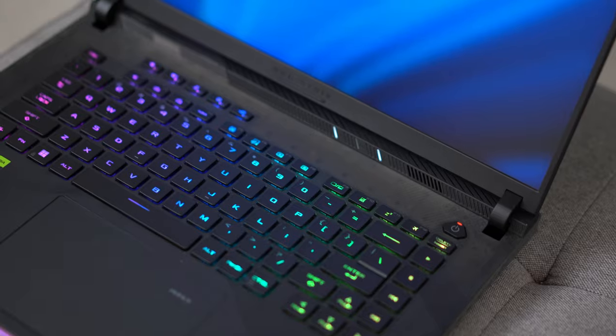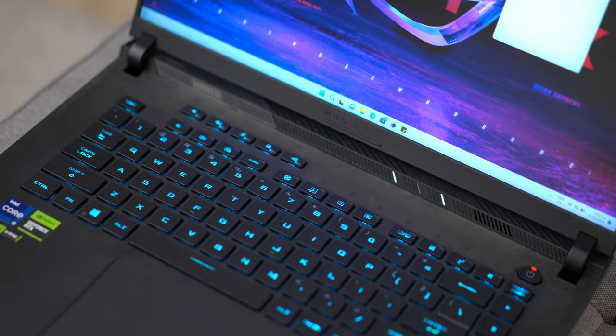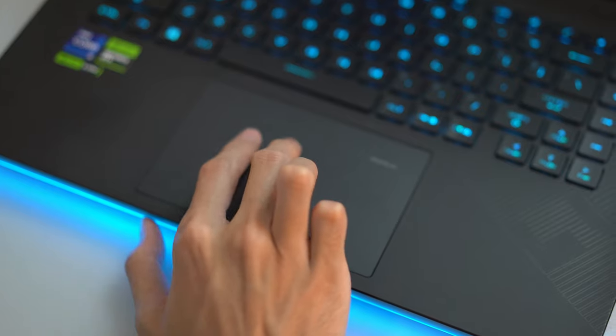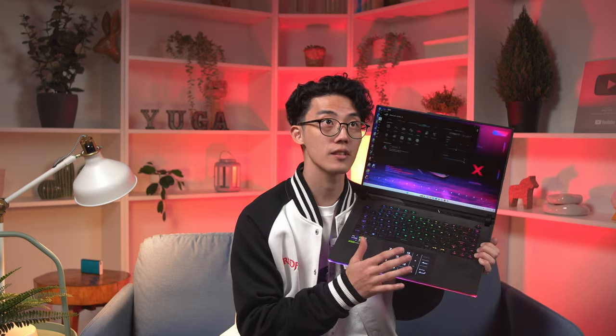Opening up the laptop, we get this nice and tactile per-key RGB keyboard. The trackpad is also bigger now and features a capacitive numpad users can activate by holding the numlock indicator. Does it replace a physical one in this instance? Yes, it does, but I still prefer a physical one or none at all because I'm pretty sure true number crunchers would not settle for this.